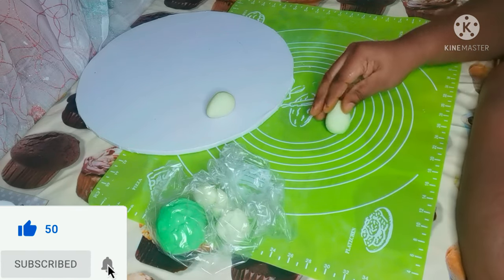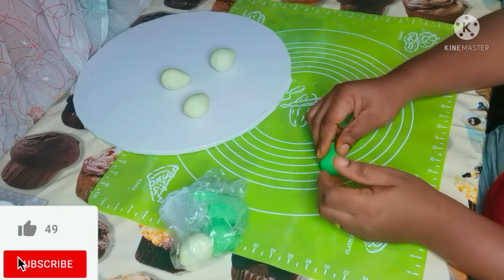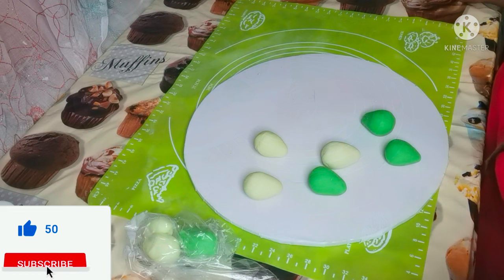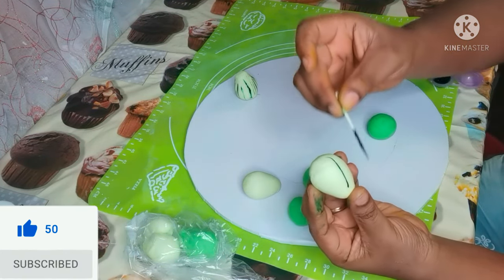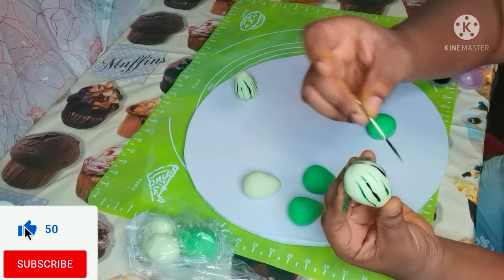If you are new to my channel, welcome — thank you so much, I really appreciate your coming. To my old subscribers, thank you so much, I really appreciate you guys for always watching my videos. I'm using green color to make stripes all over the body to give it that garden egg design and make it look more realistic.